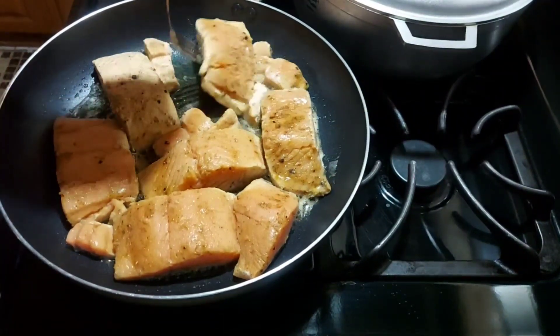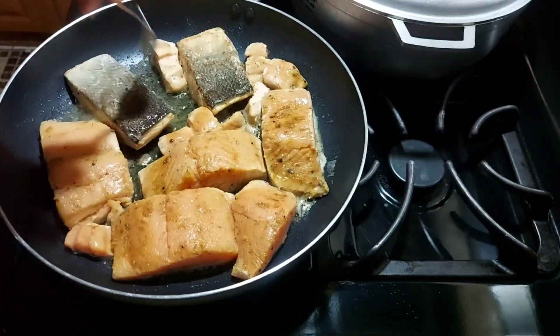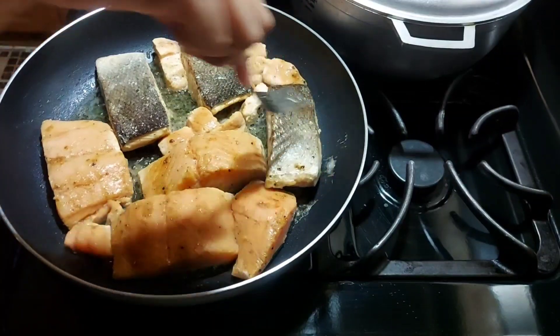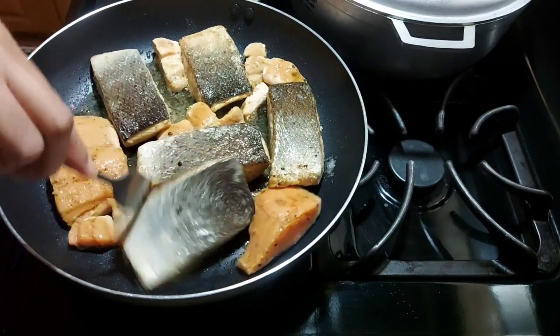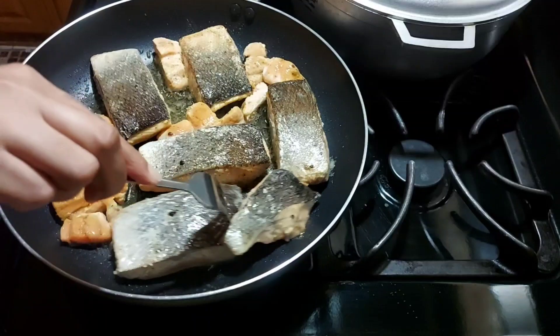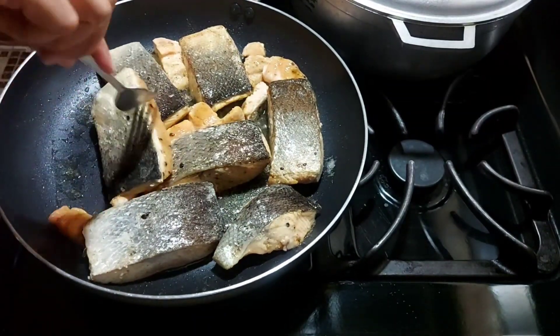I'm checking to make sure they're browning. We don't want them to darken up because they're going to go back and cook again. If they stay too long they'll mash up, so I'm just turning them so the other side can get some color.